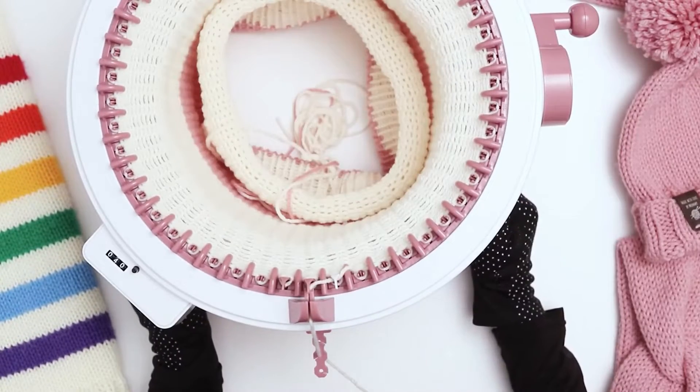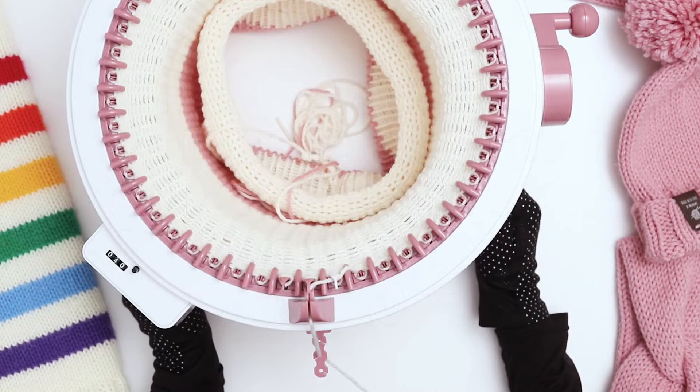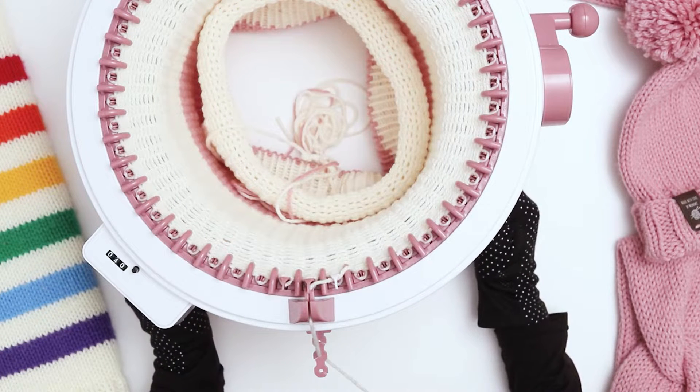I just finished 40 rows, so in total we had 40 rows of the main color, 40 rows of the brim color, and then another 40 rows of the main color for 120 rows total. Now we're going to cast off and finish.